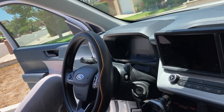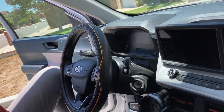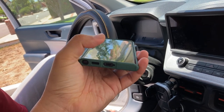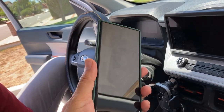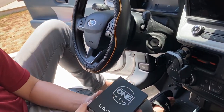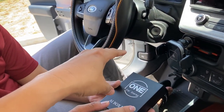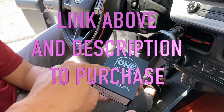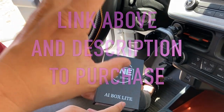The Ford Maverick — at least the XL and XLT — uses wired CarPlay and Android Auto instead of wireless. So this here is gonna make it wireless. I'm gonna put the link in the description and up here where you can get it if you're interested.